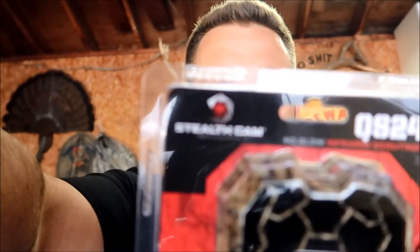I just got done sighting in my bow. Stopped over at Dunham's and picked up a new trail cam — pretty sweet. I'm gonna open it up and get it hooked up so I can set it up outside. It's kind of a cheap strap but whatever. These things are small these days. It takes 8 AA batteries, so I bought the good ones — the lithiums. So it's powering up — no card. I gotta go get a memory card.